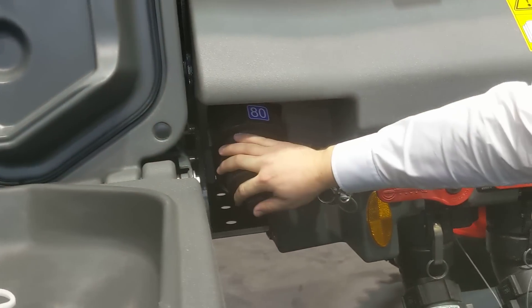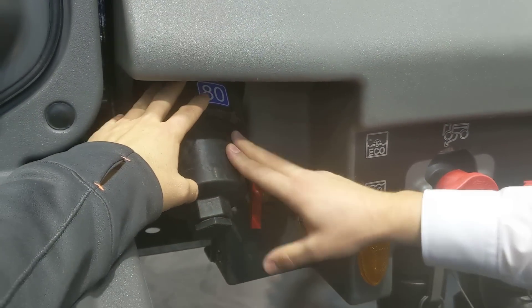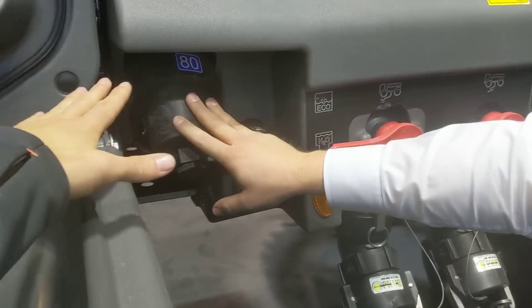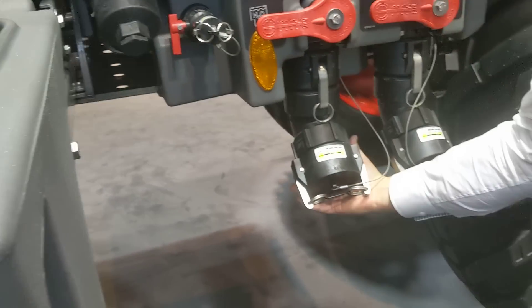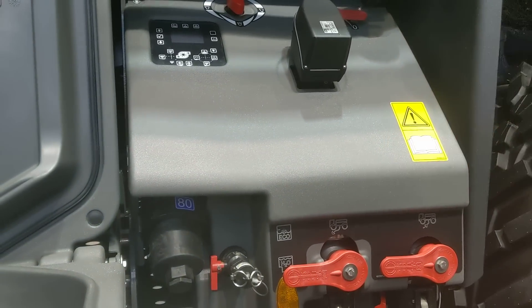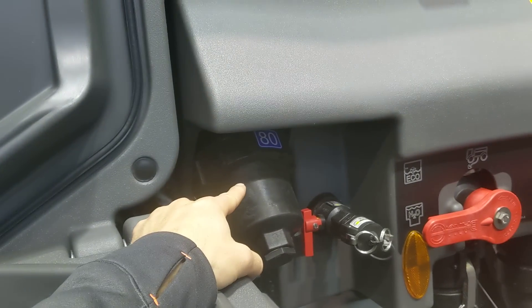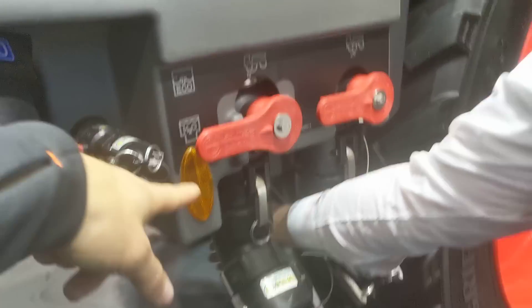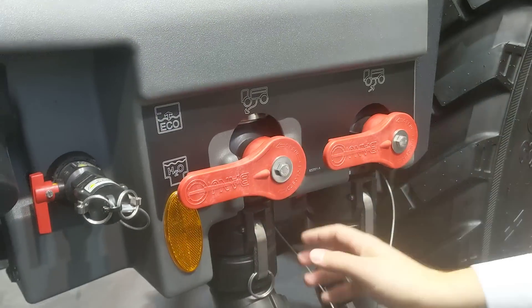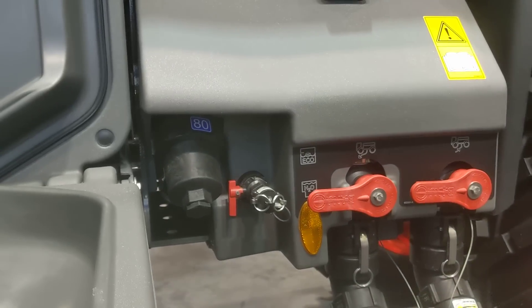We've got here our housing for the filter. This is the number one filter; this is the number two filter. There's also another suction filter which is underneath. This is the last filter before the liquid goes into the boom. So if I'm loading in here and get some dirt in, where do I go first? You go from here first to the suction filter underneath, then it goes into the tank and from the tank through the pressure filter.